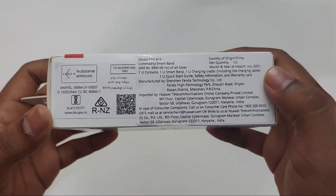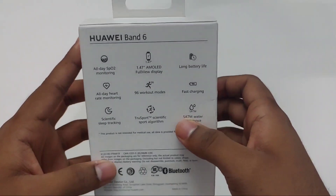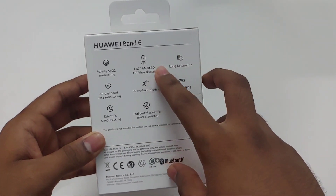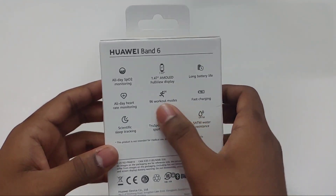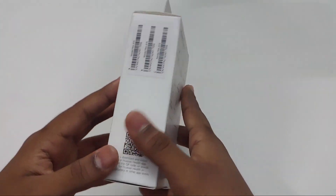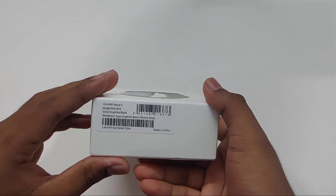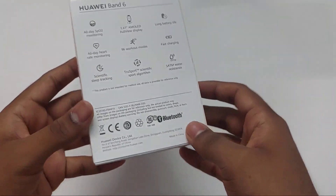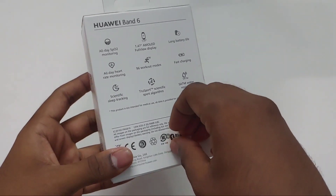I purchased this Huawei Band 6 in the first Amazon sale and I got the free Bluetooth speaker along with the band. When we compare this generation with the older generation bands, we can see that there is a larger display and also continuous SpO2 monitoring in this band. So let's unbox this band first and then go to the mini Bluetooth speaker.